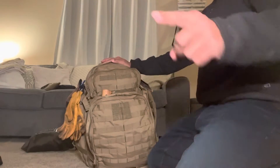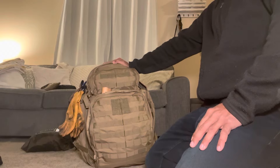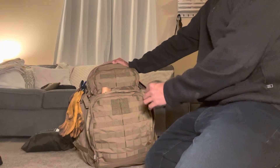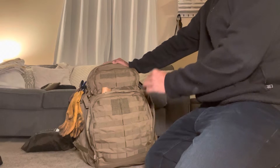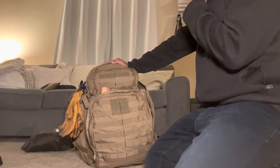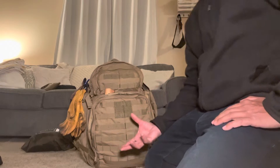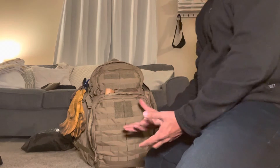Hello, Outport East here — outport doors, everything fishing, everything outdoors. Today we're going to do a first look at this new pack that I got today. Before we start talking about it, I just want to tell you what my objective is with this pack, because people are going to have different objectives with it. As you can see, it's more of a tactical pack — it has that tactical look.